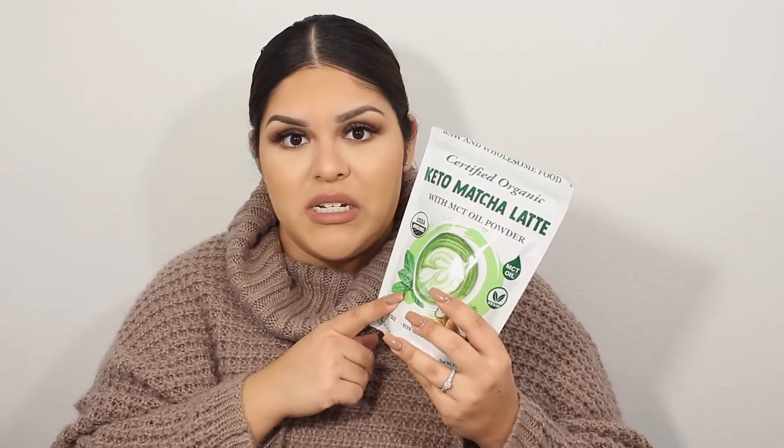Another must-have for 2020 has definitely been my matcha green tea. I used to like coffee but would always get decaf because it made me shaky. Since I discovered matcha — I tried it at Starbucks and loved it — I decided to just make it myself. I drink about two venti-sized matchas a day.